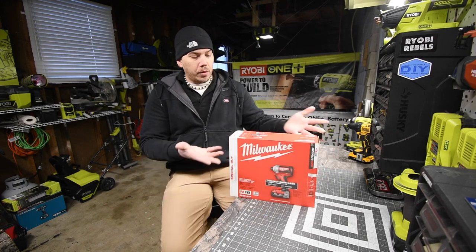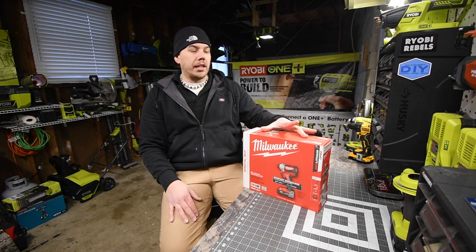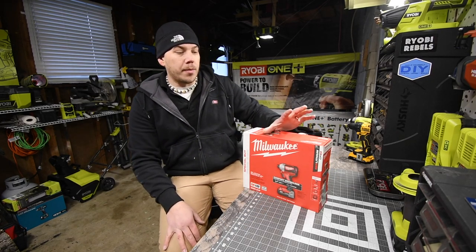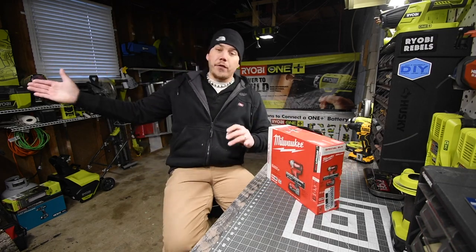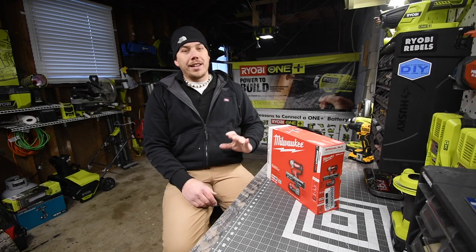This was an awesome deal that Home Depot had for Milwaukee. I'm excited to get this because I have the Fuel version — we are going to in the future see what the difference is between the Fuel and just the brushless version.